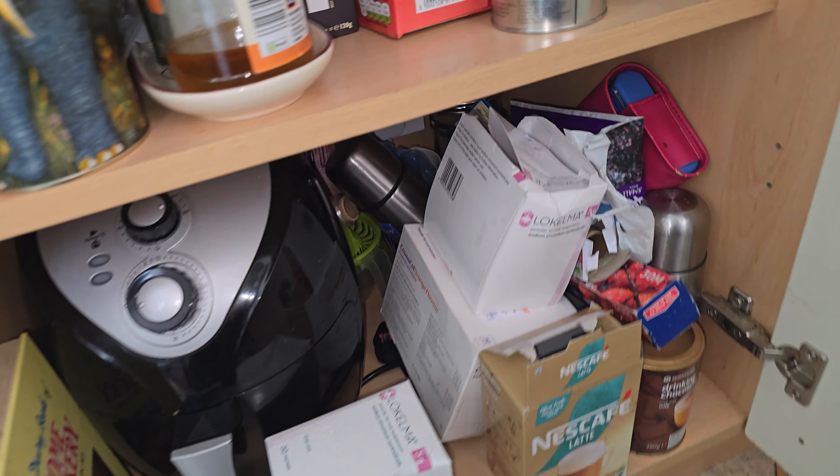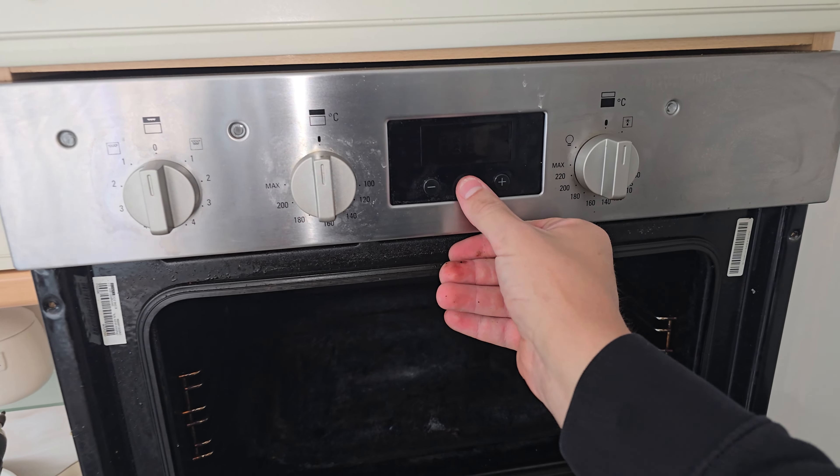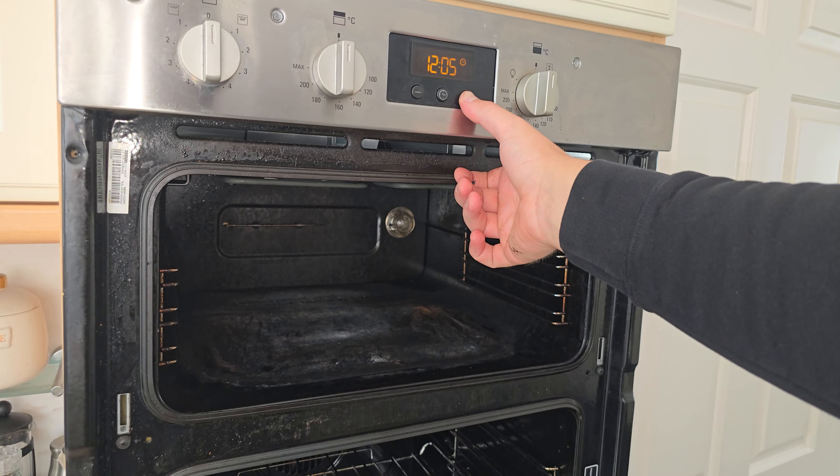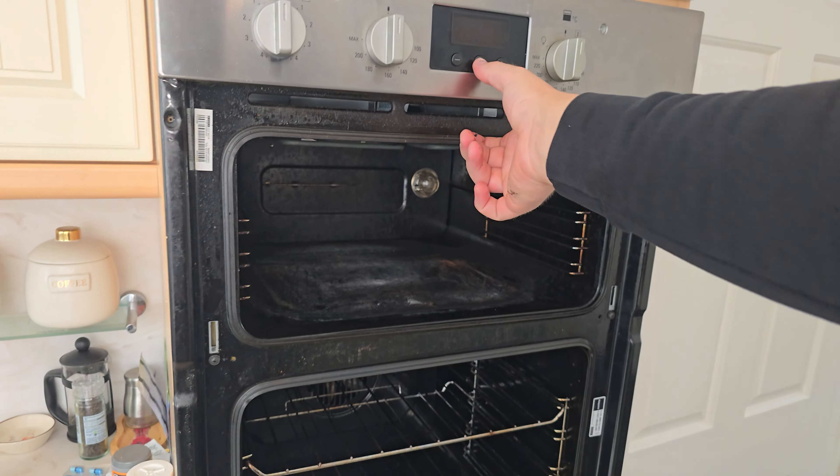Turn the machine on. Make sure the clock's set — on every oven, power runs through the clock. If it's not set, you will get limited functionality, so it's a very important step. When it's set, turn it on to a grill setting.